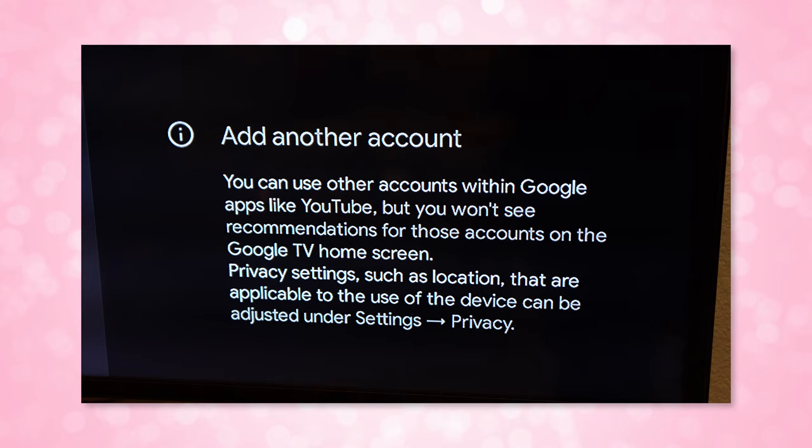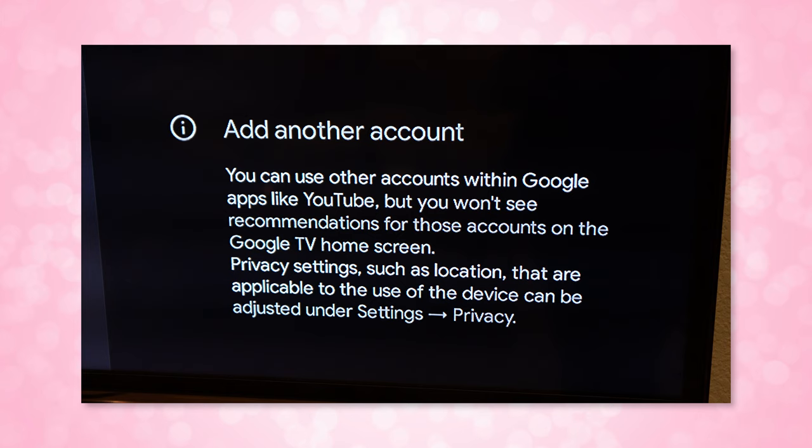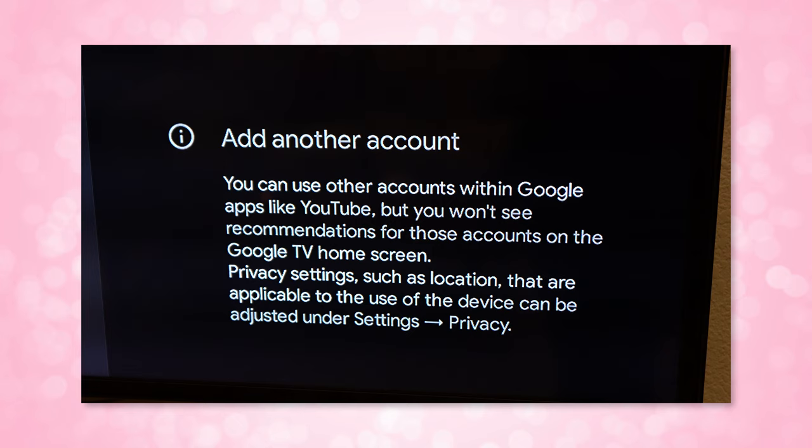There are two issues you should be aware of. First, there is currently no support for user profiles for more than one. That means anyone else in your household will not have the ability to set up their own user profiles on the Google TV interface, and any personalization features they see will be for your recommendations and your watchlist. If they want to see their own watchlists from streaming services, they would have to load up each separate app and log into their own profile.